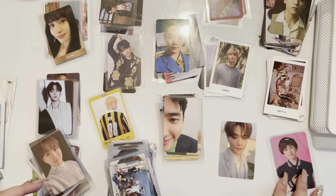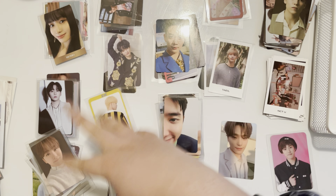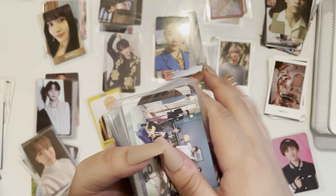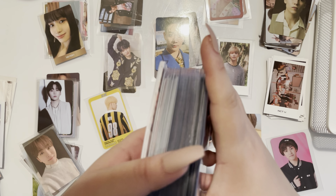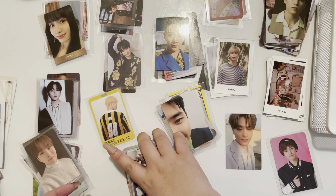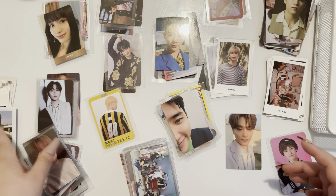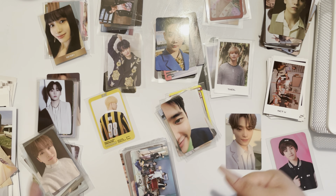For the most part, they were already kind of sorted, so that was good. These are the photocards I have to store. Based on pile size, my BTS binder is going to get a big upgrade. I also have some bigger sized inclusions over here on the side. Let's go ahead and bring out the first binder.